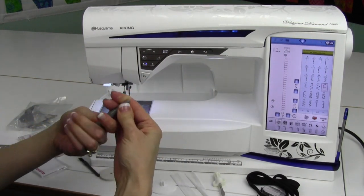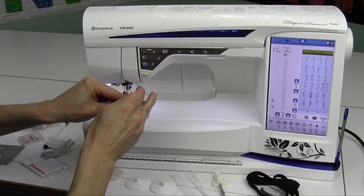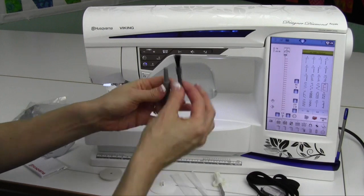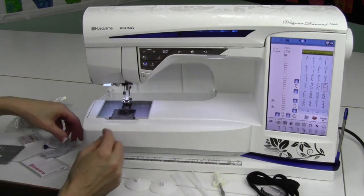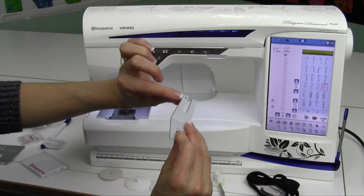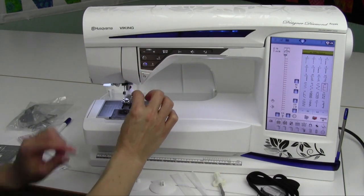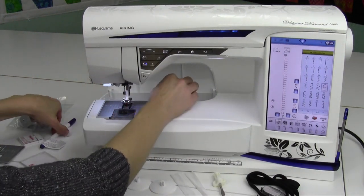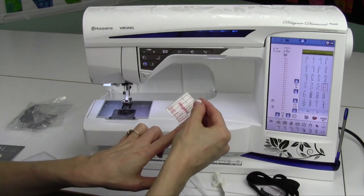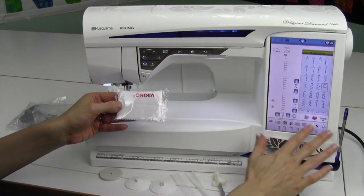You have a seam ripper and cleaning tools. I'm going to show you how to clean this machine — we do not oil this machine, but we can go and clean out all the lint and dust. This is actually a multi-purpose tool, so it's got a thick and a thin side, and it even has a place to drop a needle in and easily help you insert or remove it from the machine. You also have an air-erase pen, needles of all different sizes — a nice variety pack — and a cleaning cloth for your screen.